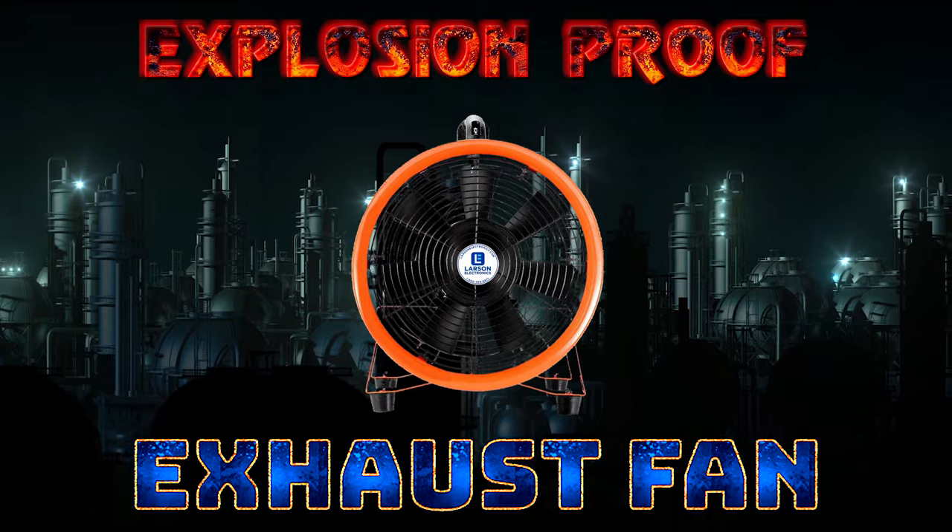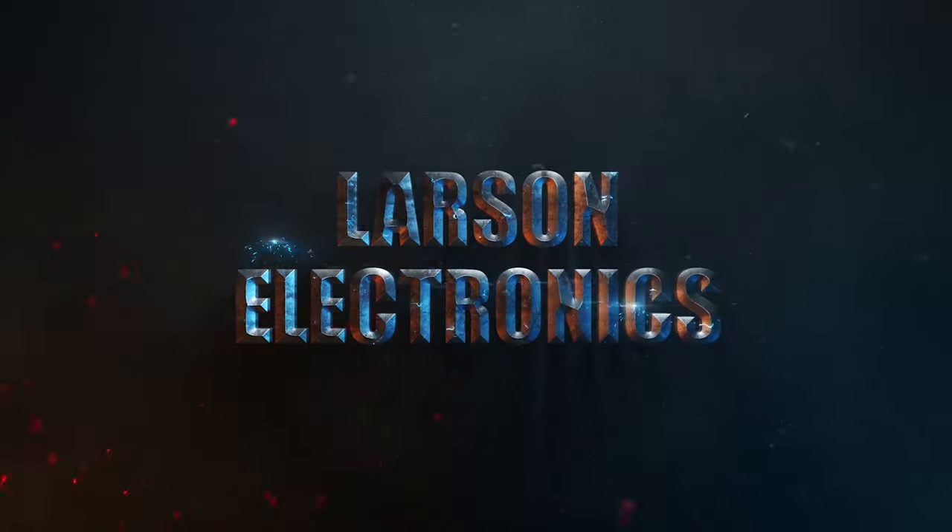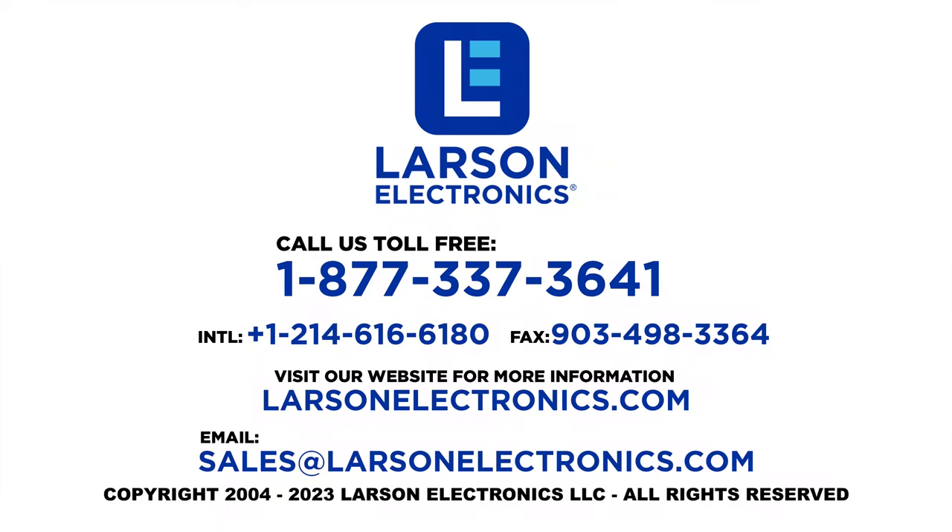Get yours today! At Larson Electronics, we do more than meet your lighting needs. Contact us today!